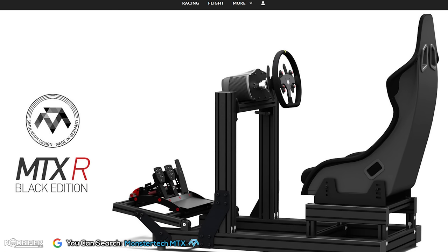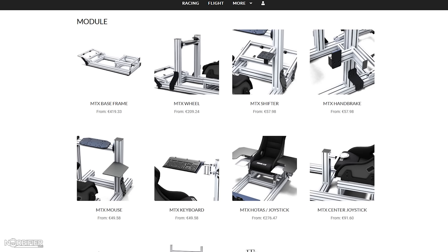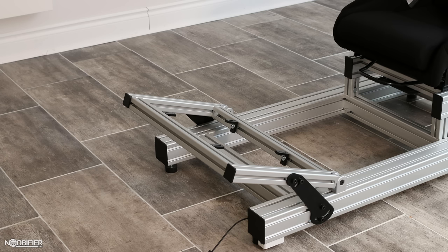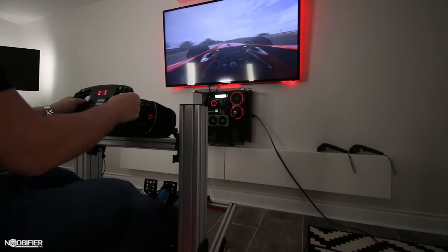The new range of MTX products complement and are compatible with the existing Desk series. Looking at the initial range of available options, it's very obvious that community feedback was taken into consideration. Nothing they make ever flexes, even when forced, and their systems can be disassembled or adjusted easily. I've always really liked their minimalist industrial look, and now having seen this in person, the MTX system looks awesome.